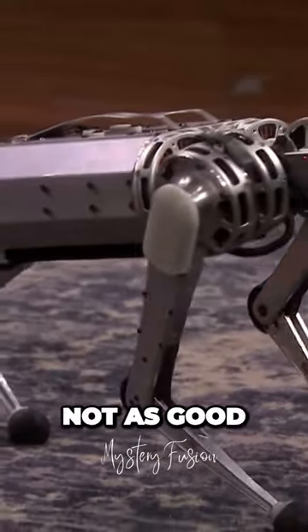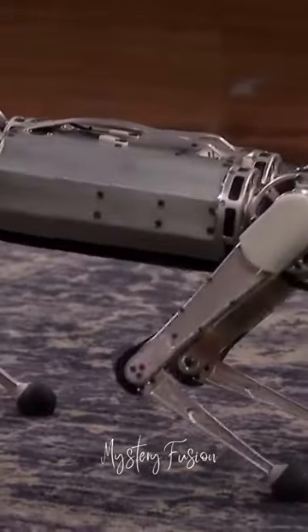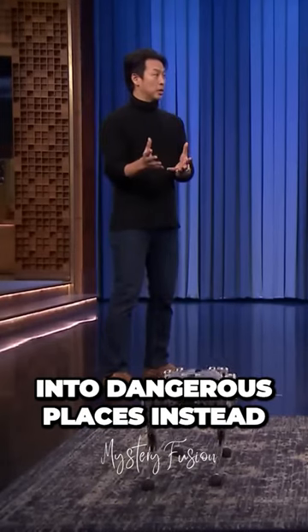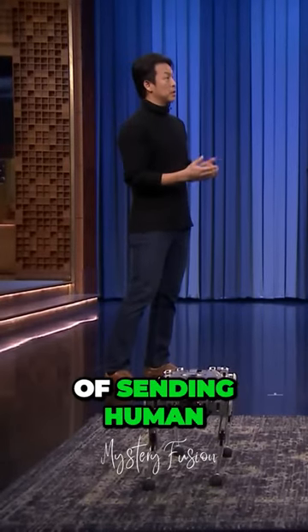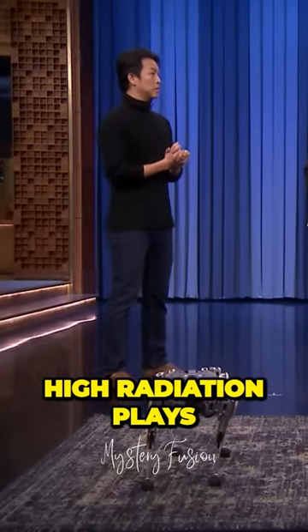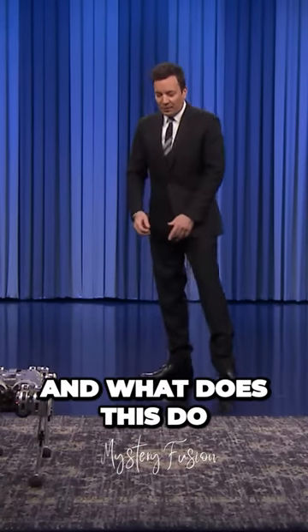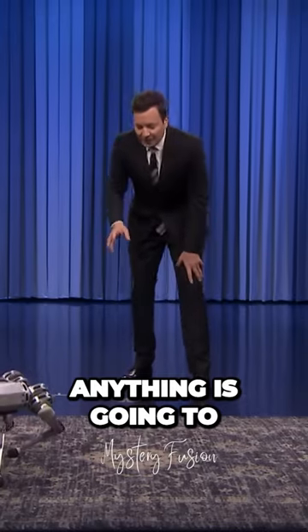Their mobility is not as good as humans or animals, so once we develop mobility really well, you can actually send these robots into dangerous places instead of sending humans — for example, high radiation places in power plants. Wow, this is unbelievable! Is this just going to take over the world?